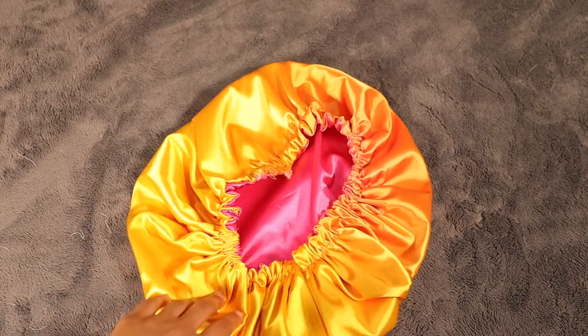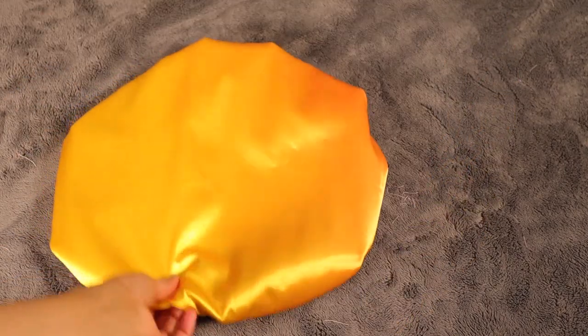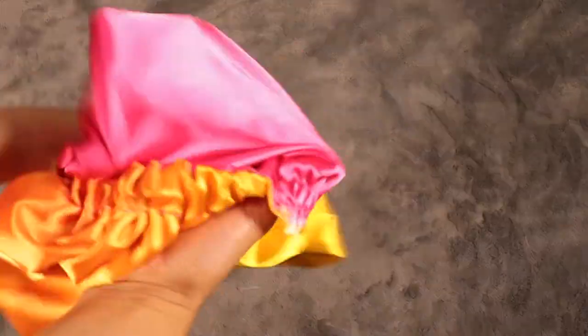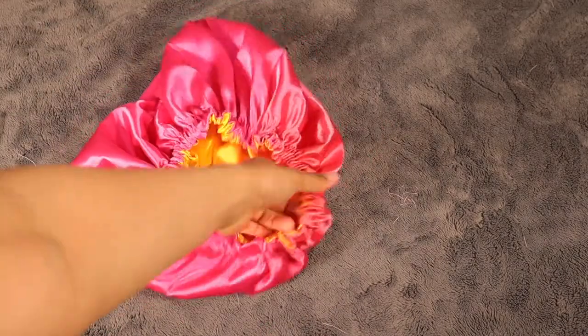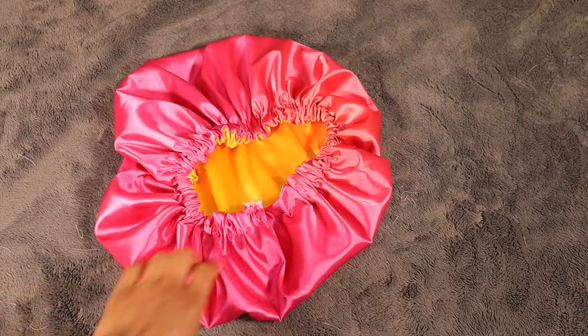Hey y'all, welcome back to my channel, or welcome if you are new here. Today's video is going to be a quick little tutorial on how I made this gorgeous reversible satin bonnet for my hair. I did not use a sewing machine, so let's get straight into it.